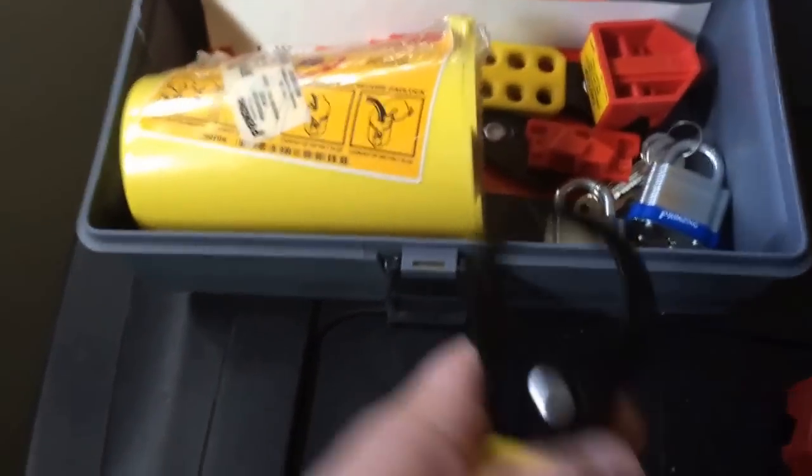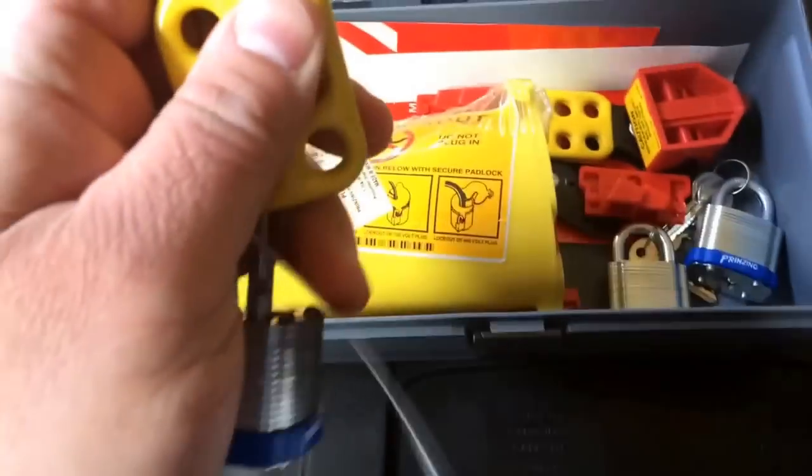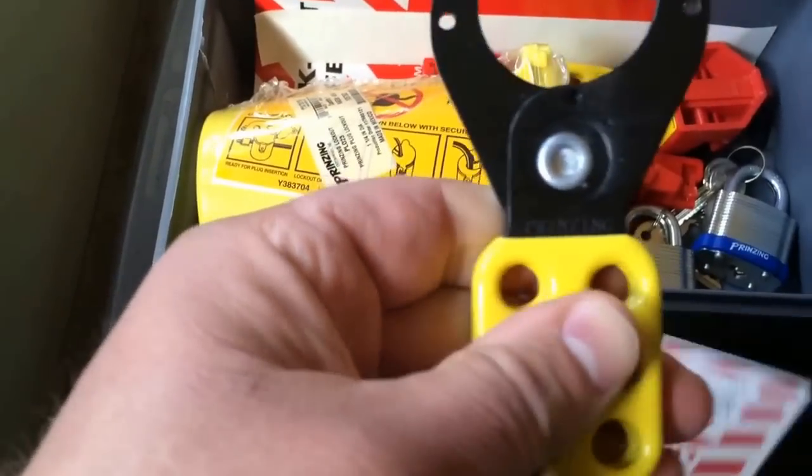This is a brand new tag so I don't have my name on it yet, but you take your lock, put it through the hole, lock it — and then you can't open that tag up anymore.